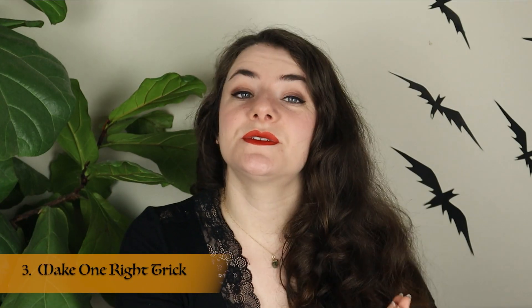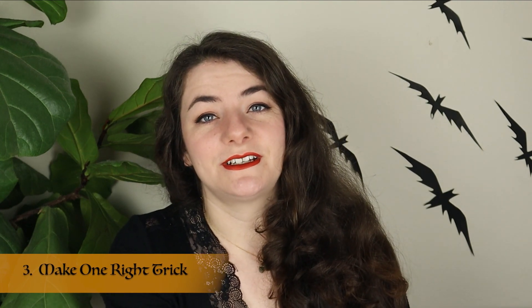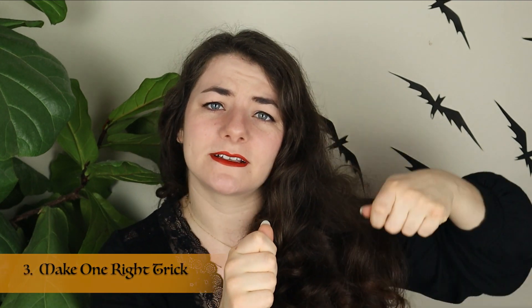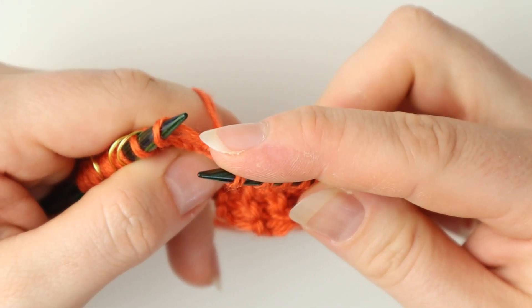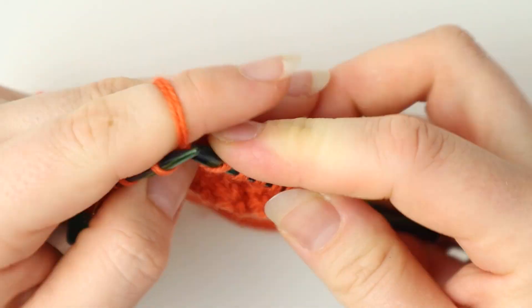Make one right trick. Similarly, depending on your tension, it can be hard to pick up the bar from the back when doing a make one right. Sometimes it just sinks right against your work and you can't get it with the needle. In those cases, use your right-hand needle to pick up the bar in order to help maneuver your left needle under and to the front. Just be very careful that you are picking it up in the correct direction to get your needle from the back to the front.